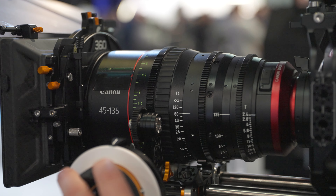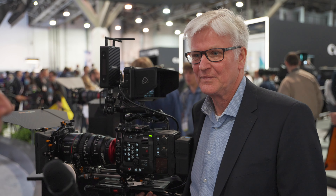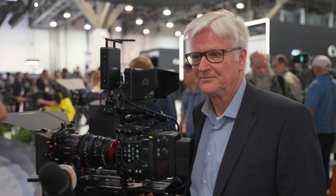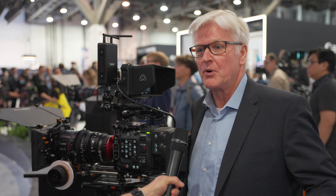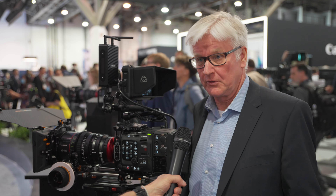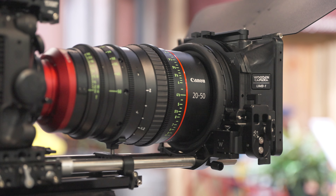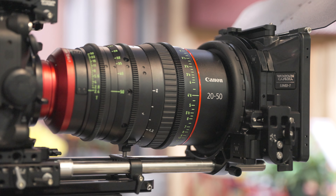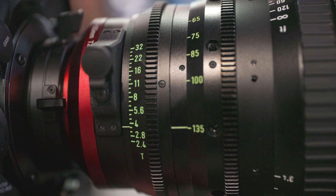Before we dive a little bit deeper into the new products, what was the urge to bring full-frame zoom lenses to the market? There is some request — we have full-frame cameras in our program, so there was also some need and demand to have full-frame cine lenses come out with. So obviously you are listening to filmmakers and you decided to bring two full-frame cinema zoom lenses.